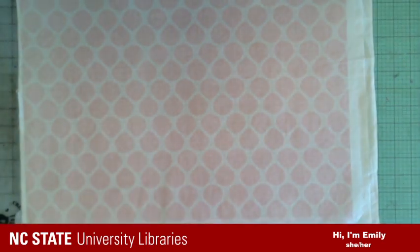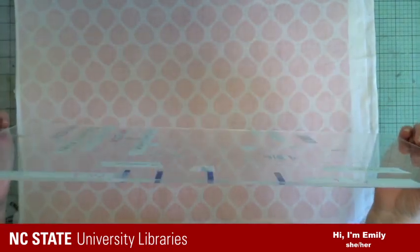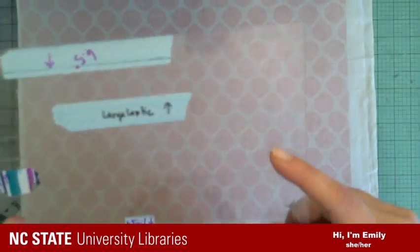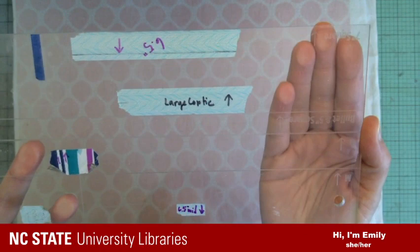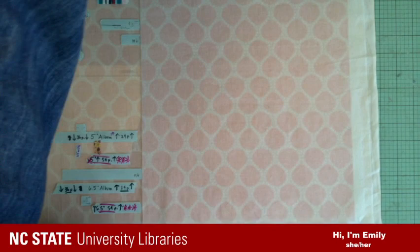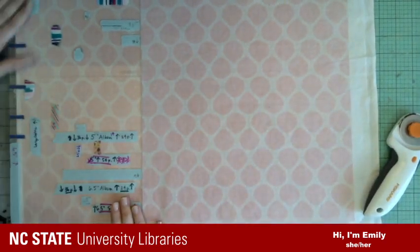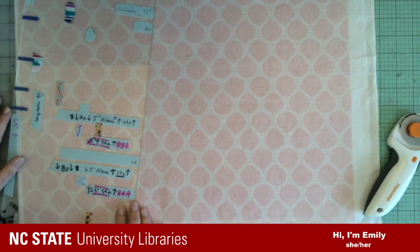Now I've got my book cloth and I'm going to trim it using a super fancy tool I made in the makerspace — just a piece of acrylic. I designed it in Illustrator and etched onto it using the laser cutter the standard sizes I use when making my books and photo albums. I can use it as a guide to cut with my rotary cutter. You can see I've made many additions over the years with washi tape because I started making different products than I originally planned.